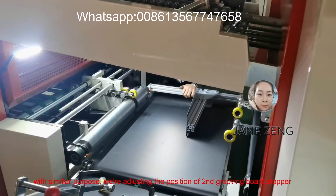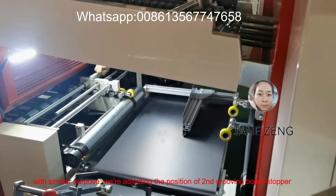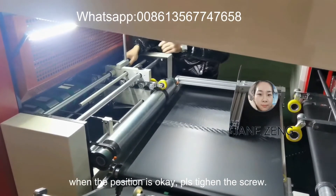For a similar purpose, we are adjusting the position of the second step using the board stopper. When the position is correct, tighten the screw.